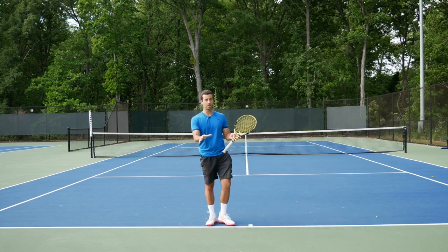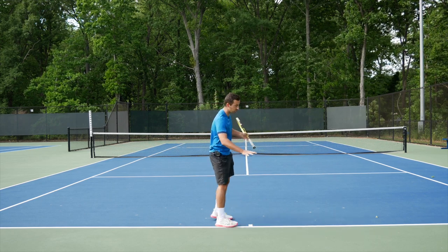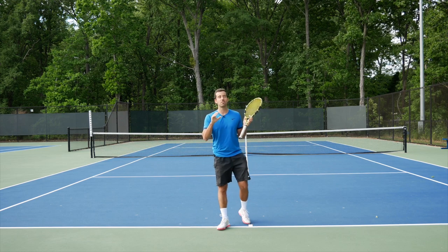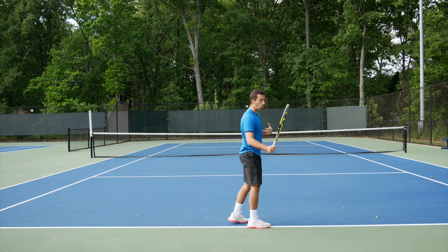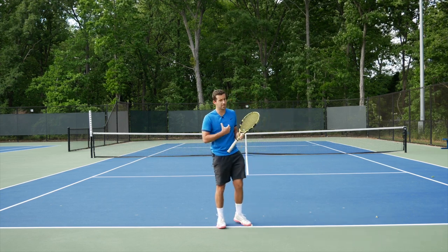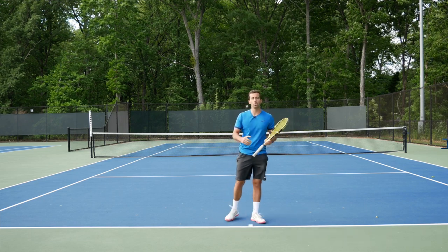By a compact backswing, I don't mean just turning your shoulders and leaving the racket next to you — that's not a compact backswing and it's very tough to create pace from there. Take the racket a little bit far back, whatever feels comfortable. For me, the backswing is pretty short; my partner's is a little bit longer. The key is the racket stays on the same side of the body at all times.